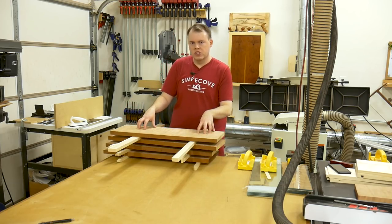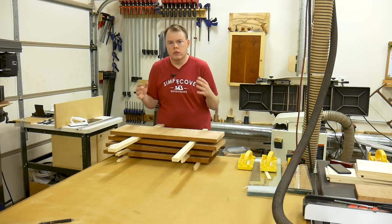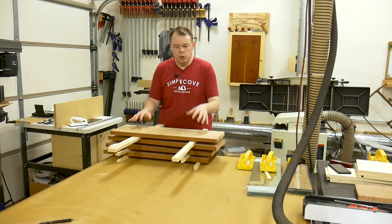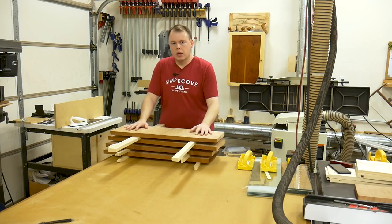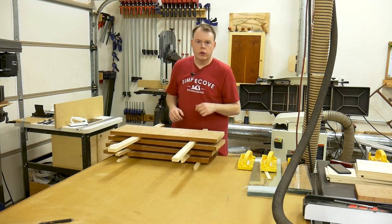I'm really shooting for seven-eighths of an inch, but if I've got to take them down a little bit below that, that's all I can do. I don't have the ability to get five-quarter curly cherry, and if I did, it's not going to match this same cherry. I'm just going to get as close as I can, but the final dimensions are seven-eighths of an inch in thickness, so I'm going to let these set for a couple of days.